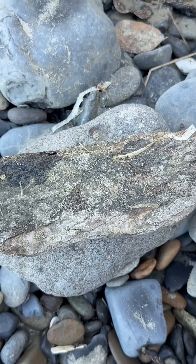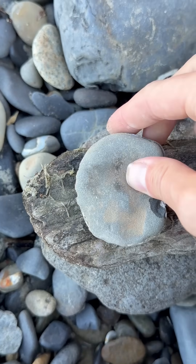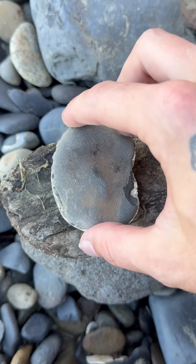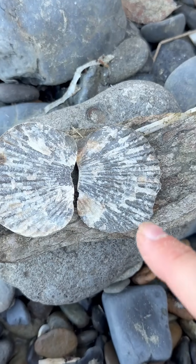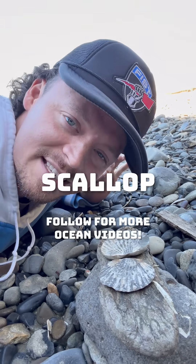Now, I'm going to present it to you right here on this little piece of driftwood. Alright, check it out. I'm going to lay it right here, and then we're going to open it up. Get ready, get ready. Here it comes. Oh my gosh. This is a 20 million year old sea animal fossil, and this sea animal that was once alive 20 million years ago is called a scallop.